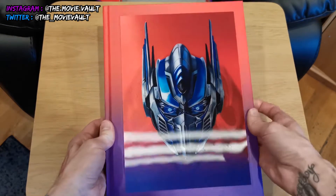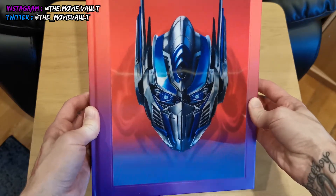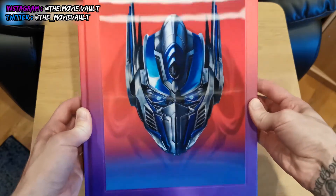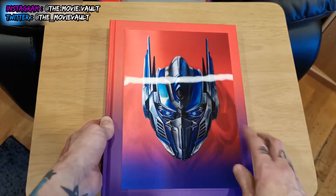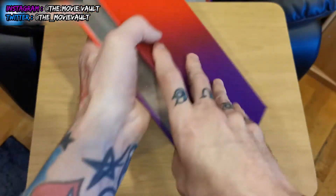Here is the actual book. You get this lenticular cover featuring Optimus Prime and Megatron — really really cool. This is exclusive to the deluxe limited edition. The side of the book shows the title again and the back is just colours.